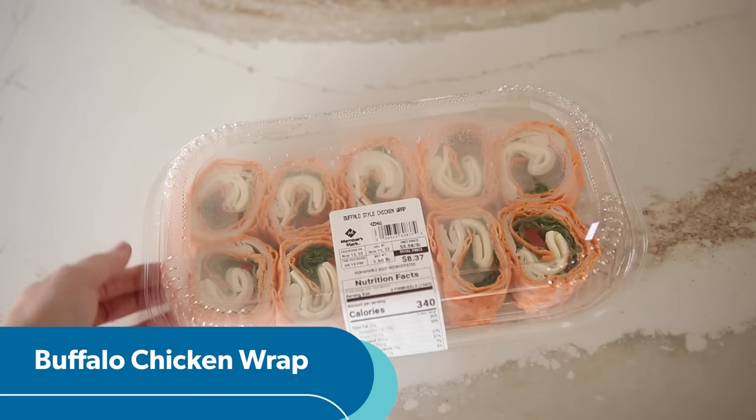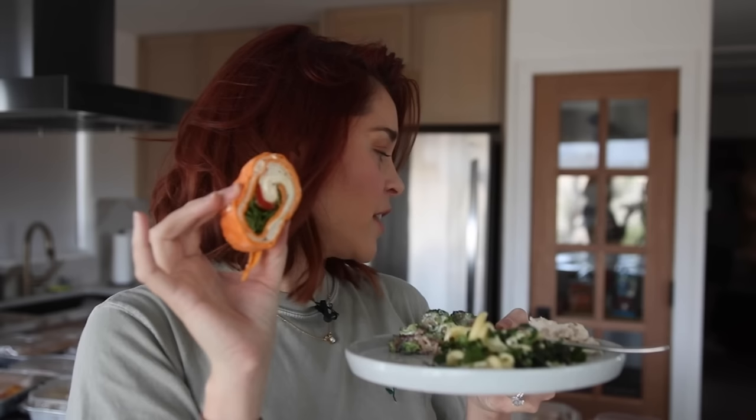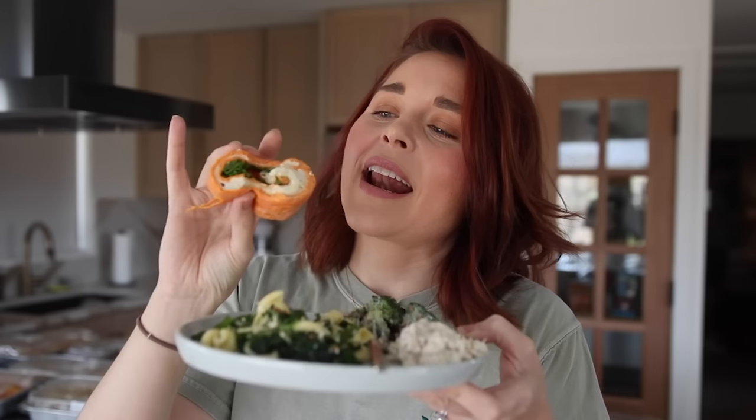I'm going to start with the colder items and work my way up to the heated stuff. These little chicken wraps have been calling my name — they're so aesthetic and cute. But there's no sauce that came with this, which is very confusing, especially if you want to qualify yourself as buffalo style. That is pretty good. There's a nice spicy kick in there. The flavor is impeccable, highly recommend. The breading is a little soggy since I bought this yesterday, but I'm going to make them my way.